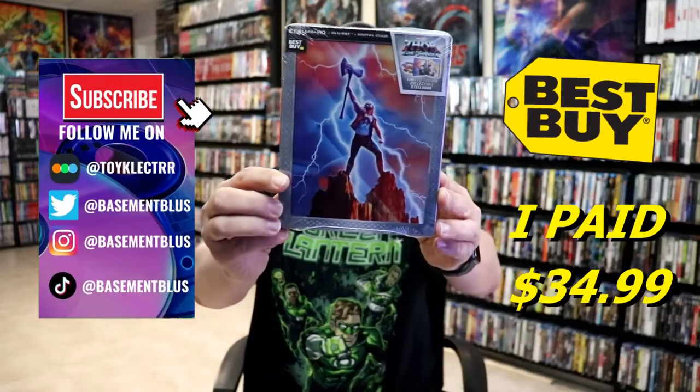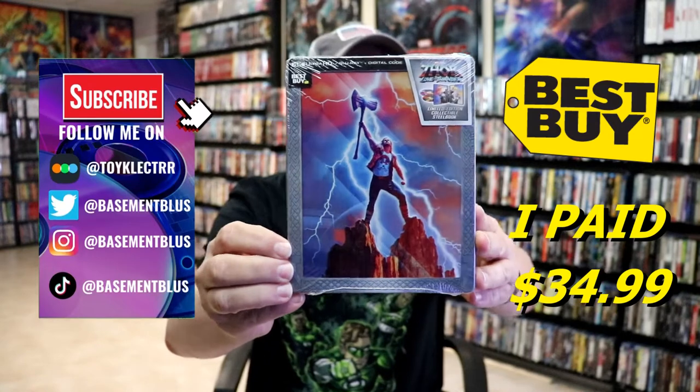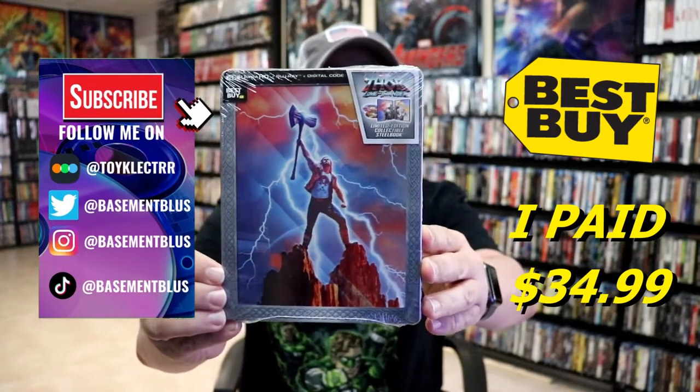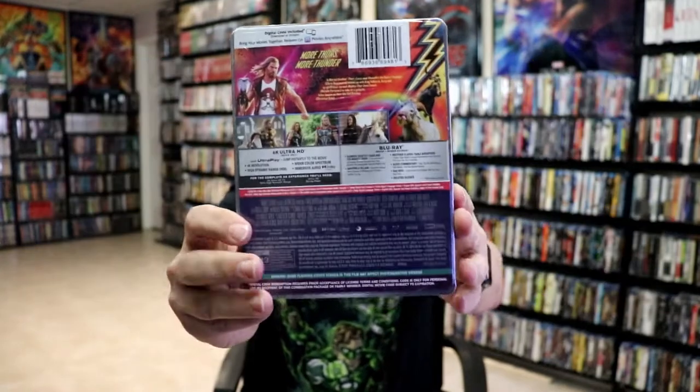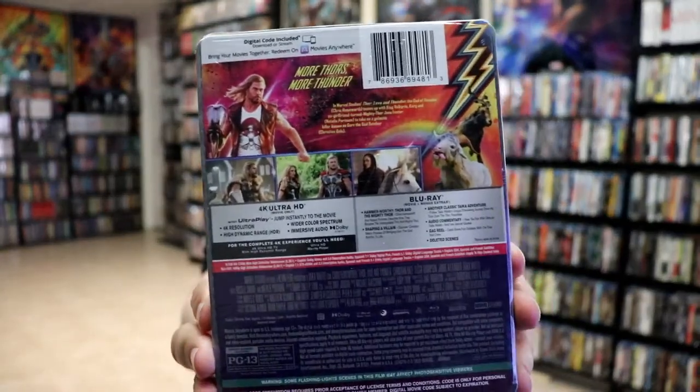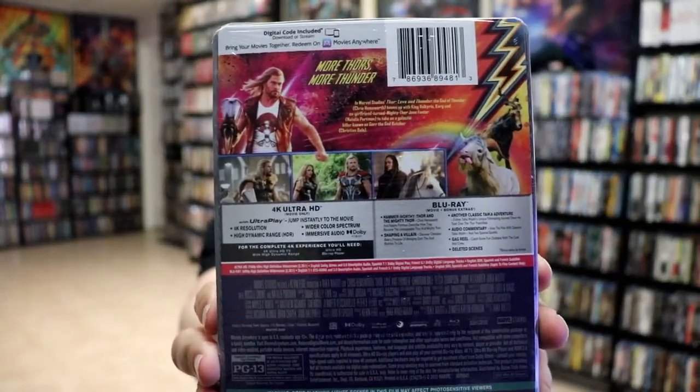So I received my order for Thor Love and Thunder. This is the Best Buy Exclusive Steelbook featuring the 4K Ultra HD, the Blu-ray, and the digital. Here's the front and here's the back. If you'd like to check out all these special features you can go ahead and pause and do so.